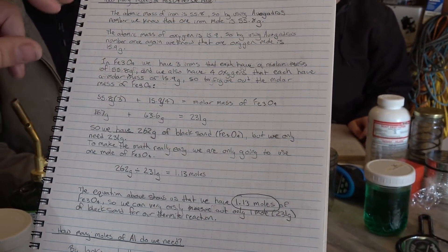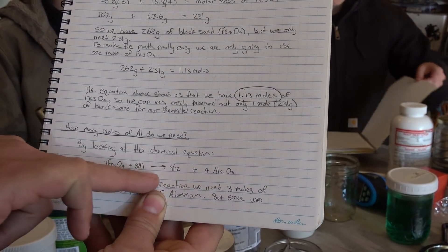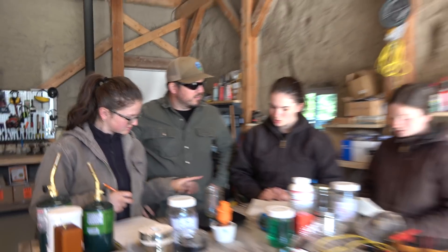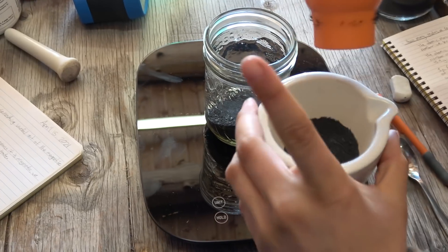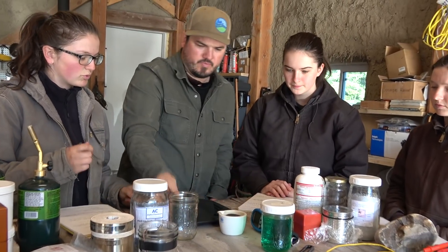In order to do the reaction properly, we need the right amount of ingredients. We have a balanced chemical equation right down here. You've balanced it and calculated how many grams of iron oxide per mole. Let's measure that out, then measure out the aluminum, then don safety equipment and mix it together. We're going to need 231 grams of magnetite — that's one mole of magnetite.